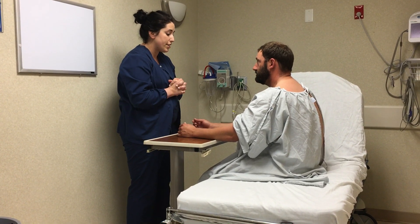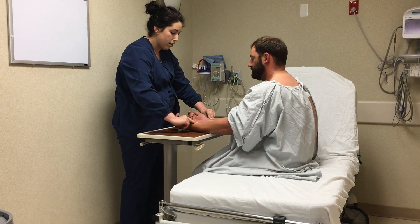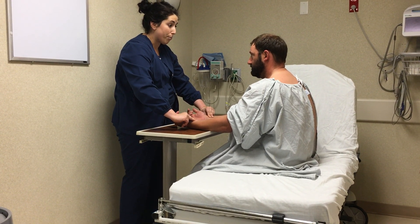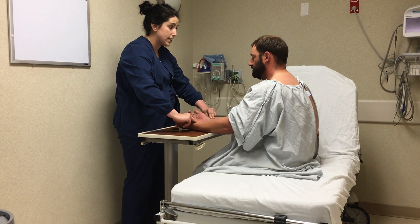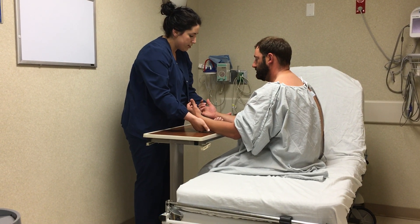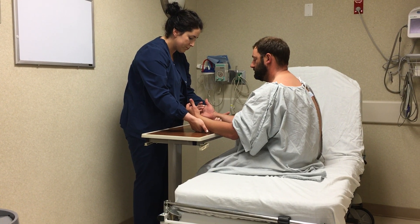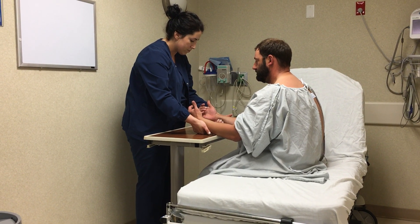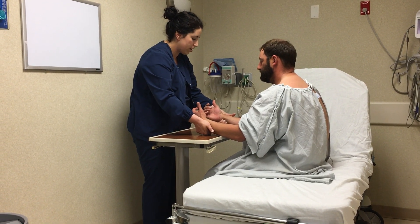Next, Mr. Jones, I'm going to assess your radial pulse, which is on your thumb side. Note that your pulse is normal — no bounding, nor is it absent. I'm now going to assess your ulnar pulses, and these are a little bit more difficult to find in the healthy human.